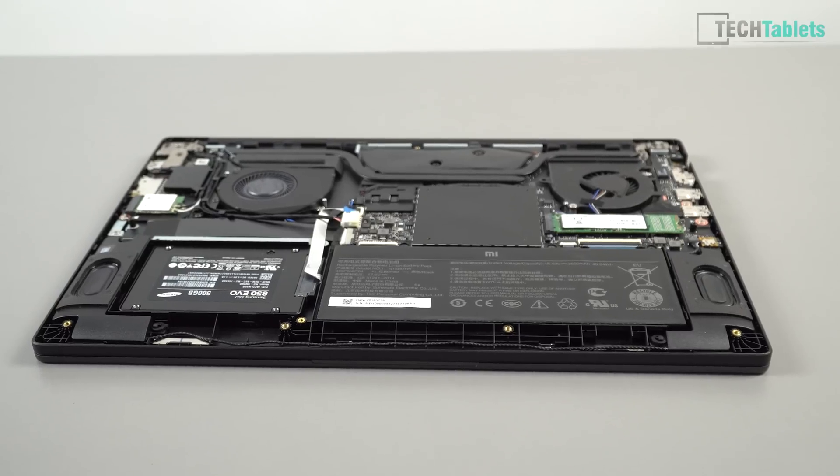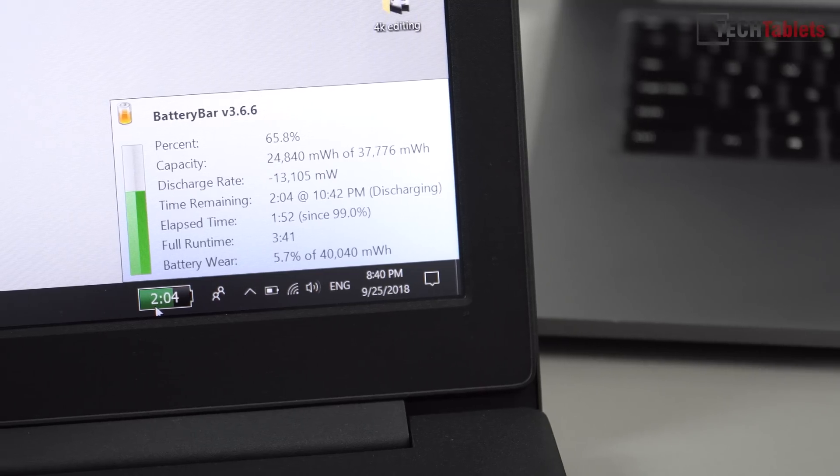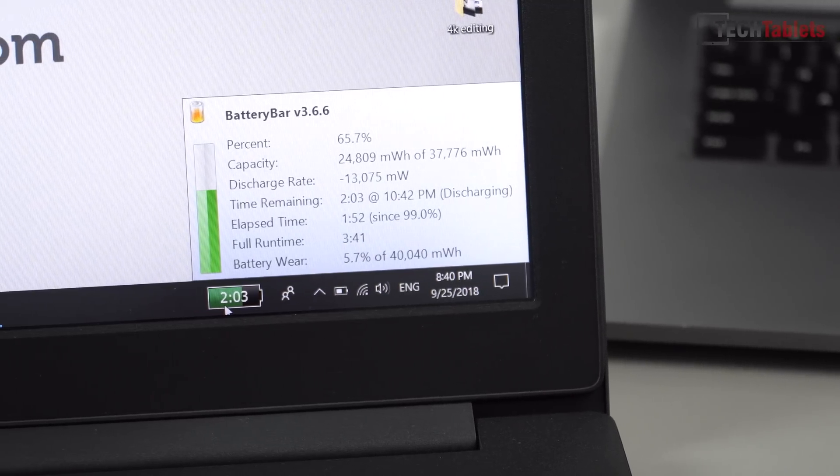So it's 41 watt-hours instead of the 60 you get on the Pro, and in my testing this means battery life is terrible — we're only getting three and a half to four hours, which is not great at all.